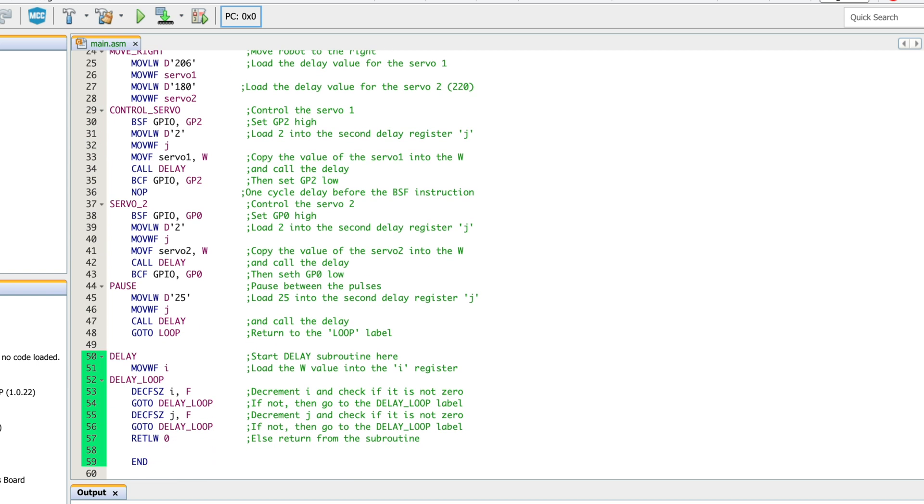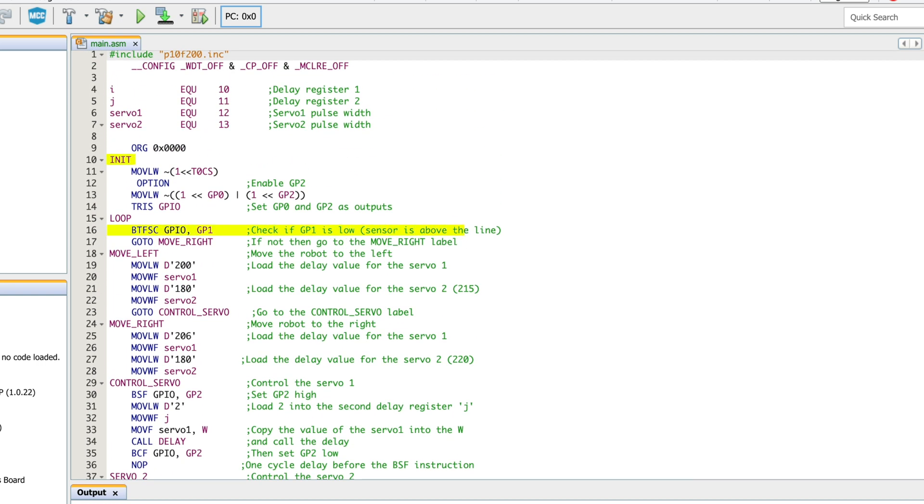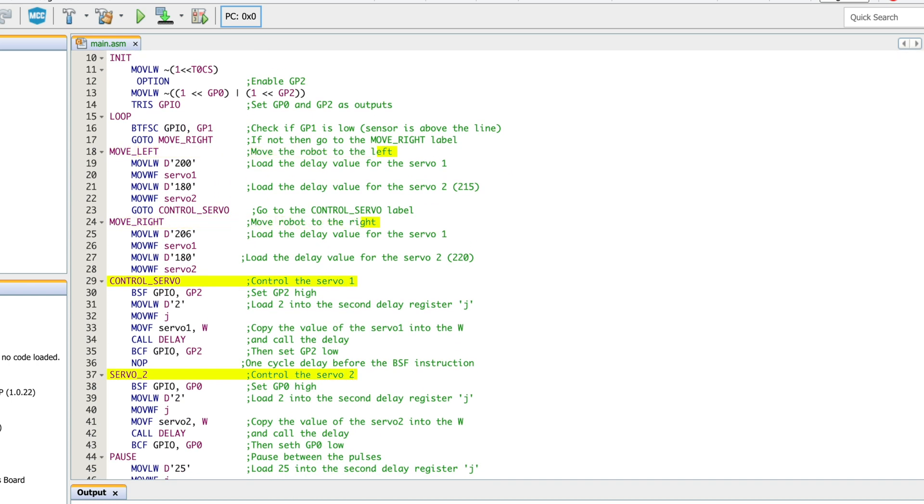Lines 50 through 59 are just the delay — we didn't want to use the timers this time and just went with a quick and dirty delay loop that we learned about, I think in tutorial seven. That's it — you go to the top, initialize, check whether you're above the line or not, decide whether you're going to go left or right, and then control the servos. It's a very, very simple and straightforward code.